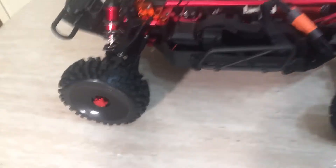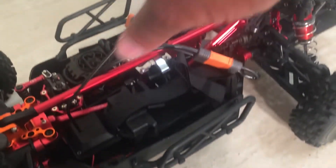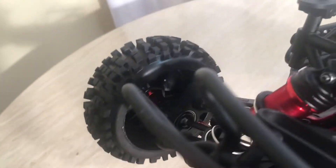Looks a little different than your regular Senton. So what we did: left the side guards on, took off the top cage up top. Front and rear hinge pin holders — put in aluminum. Put some stiffer springs on front and back. 17mm wheel extensions in there — you can see those red in there, plus 30mm. Widened it up a little bit, give it a different stance.